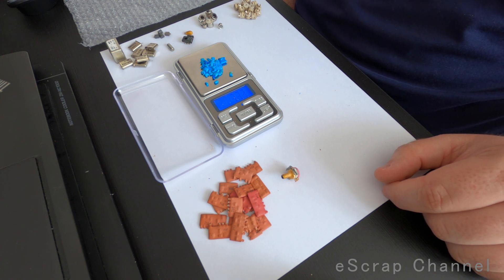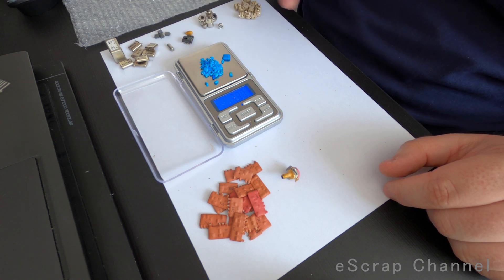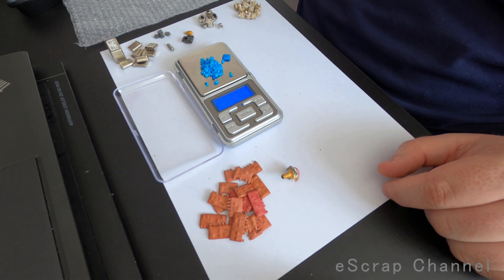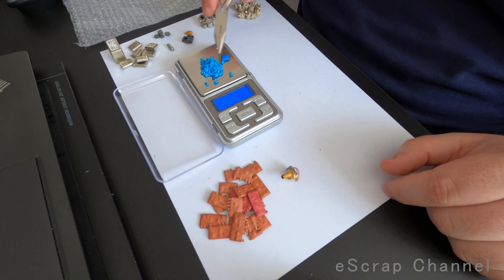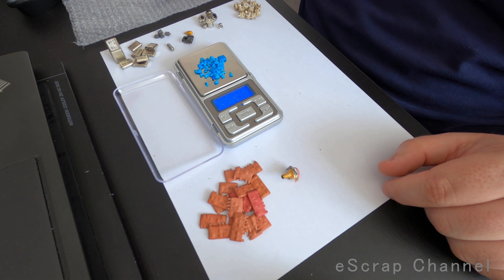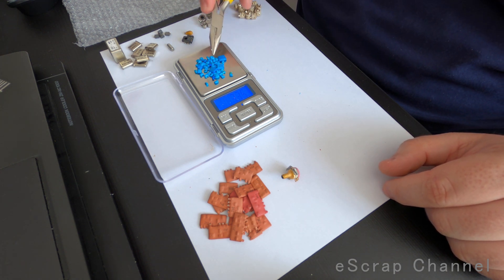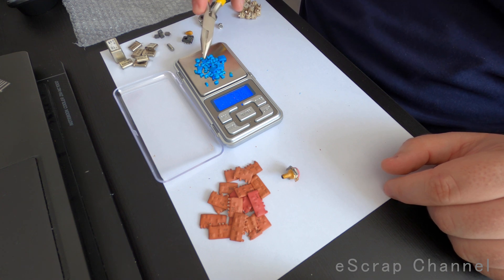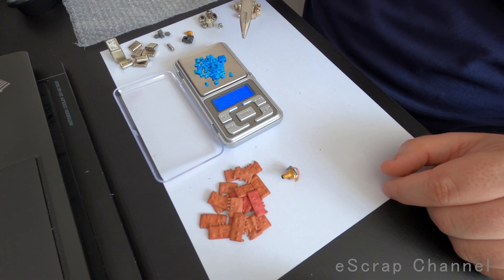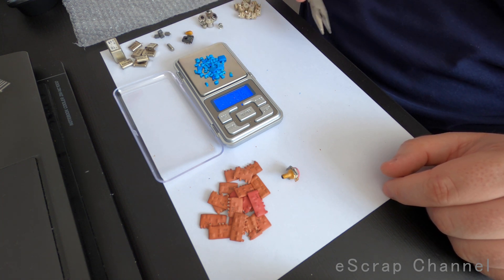What I usually do is pick the big ones and keep them for myself, and sell all the small ones. It's meaningless to spend time and chemicals on the small blues because the MLCC hidden inside the package is really small, and from my perspective it's not worth the investment in time.